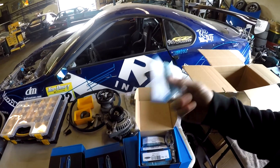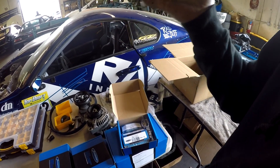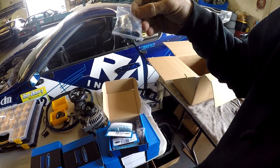And these are valve guides. You press this into your block, and then these are valve seals that go over - after everything's installed you put that in to keep oil from dripping down.